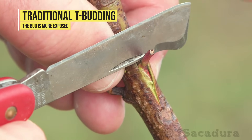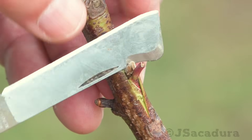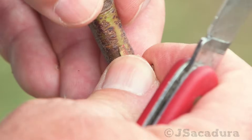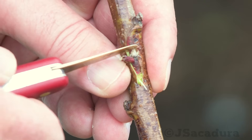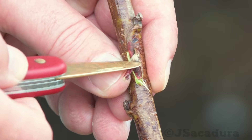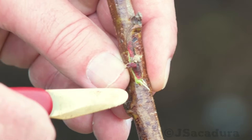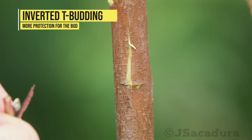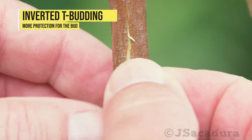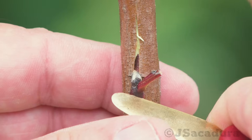When pushing the chip down in the traditional T-budding, it's easier to damage the bud. If the bud is damaged during insertion or when it's being protected, the graft will fail. Pushing the chip up at the base of the petiole is easier, and there is little chance of damaging the bud.